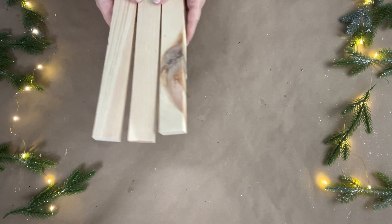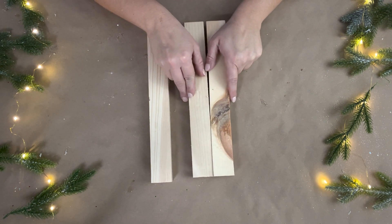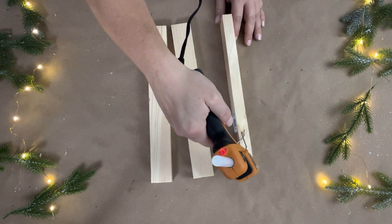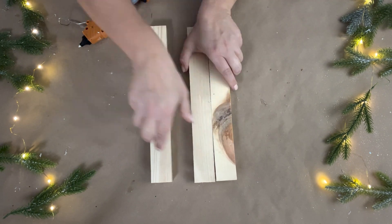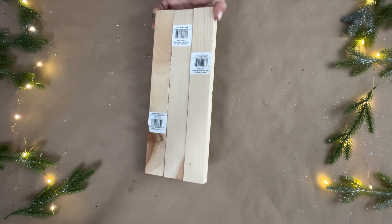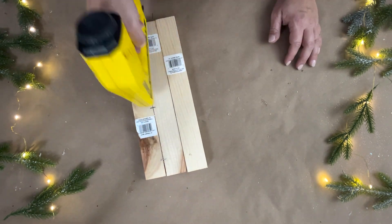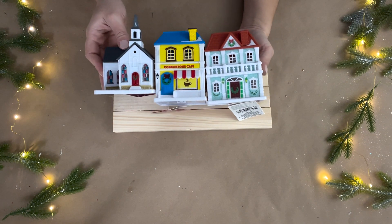For this DIY I wanted to make a Christmas village that was all one unit that I could pick up and move to different places while still intact together, with the houses not falling apart. To do that I made a platform with three wooden pieces from Dollar Tree that I hot glued together lengthwise. Then I turned it over on the back and reinforced them with my staple gun.